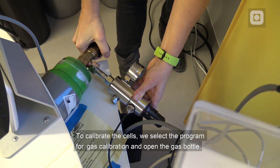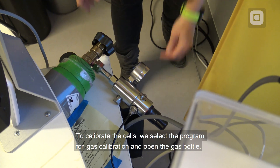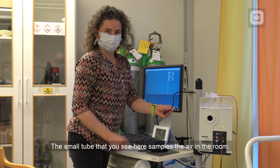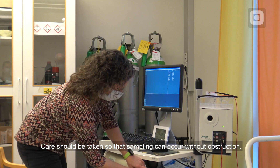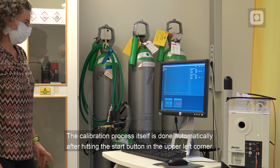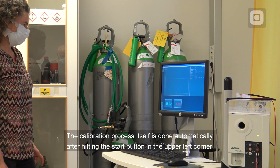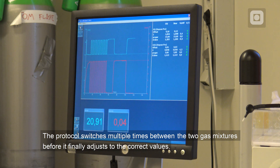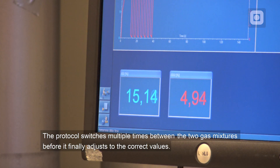To calibrate the cells, we select the program for gas calibration and open the gas bottle. The small tube that you see here samples the air in the room, and care should be taken so that sampling can occur without obstruction. The calibration process itself is done automatically after hitting the start button in the upper left corner. The protocol switches multiple times between the two gas mixtures before it finally adjusts to the correct values.